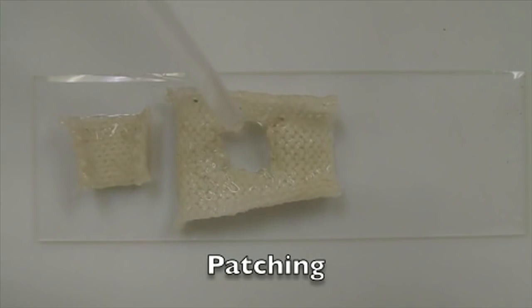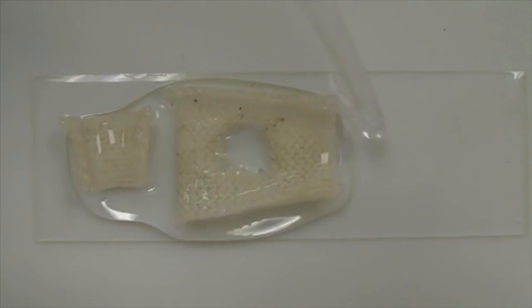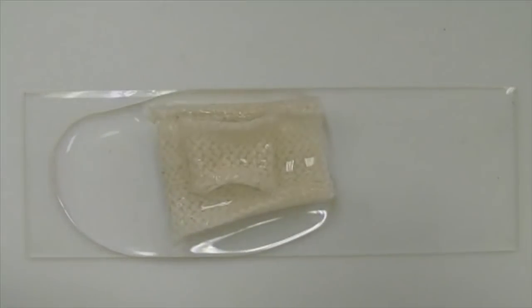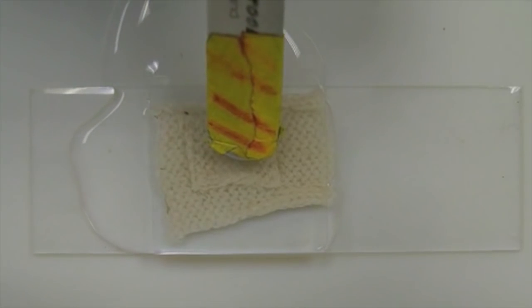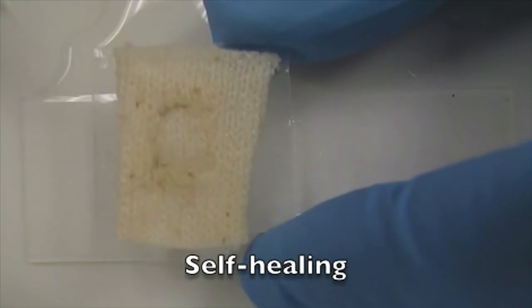The advantages of using proteins from squid ring teeth are that they are tough and elastic when either wet or dry, and they're naturally derived and less polluting than synthetic plastics. By fixing tears and rips, the film could boost the lifetime of everyday textiles and products. It could also improve the performance of military materials such as second skins, which protect wearers from chemical and biological warfare agents.